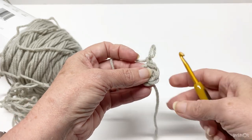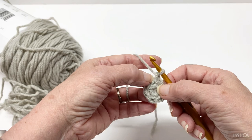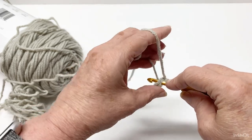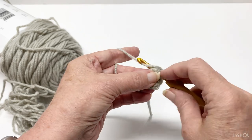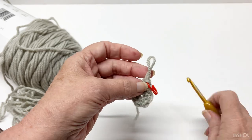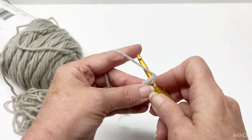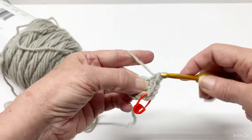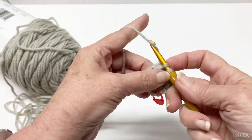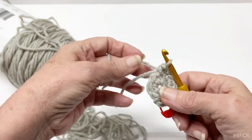Now you're going to chain one. If you want, you can crochet the tail in as you go along, which is what I'm going to do. We are going to make two single crochets in every stitch around. I'm going to start in that same stitch and try to catch the yarn tail with my hook. You don't have to do that — you can just weave it in at the end. I like to crochet it along. That was one, and we need one more in that same stitch. Continuing: two, three, four, five, six, seven, eight — and as you can tell, I'm crocheting the tail in as I go.